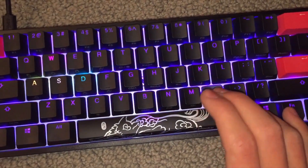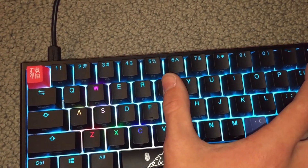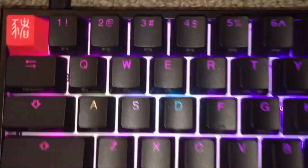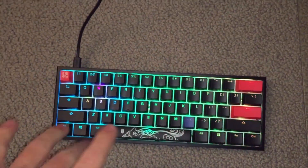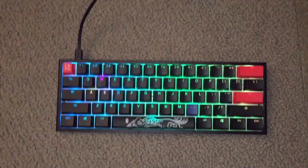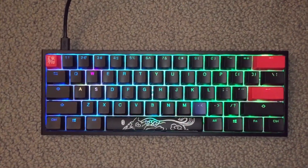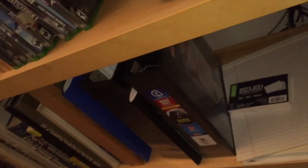The lighting already comes preset into the keyboard. As you can see, I can change the colors as usual. For some reason my WASD is doing something different — I haven't looked into the settings for it, I just like the rainbow. I'll go into my Xbox and pull up Fortnite to show you the Ducky keyboard working. This Xbox is blue because it's the Forza Horizon 10 edition, but it is an Xbox One.